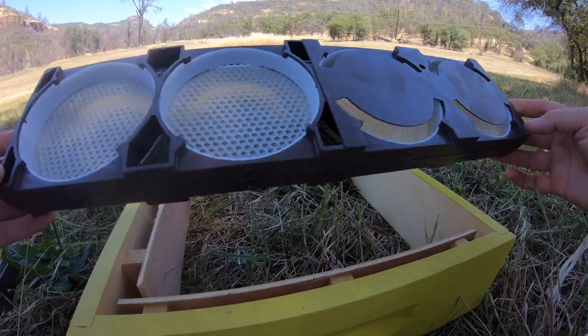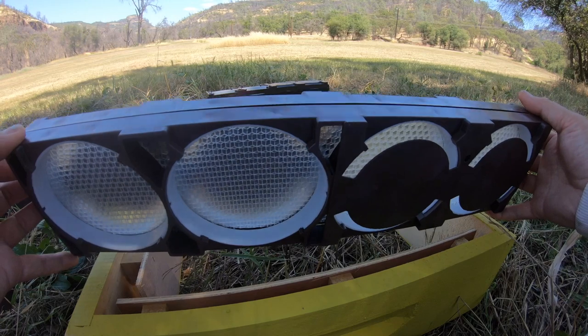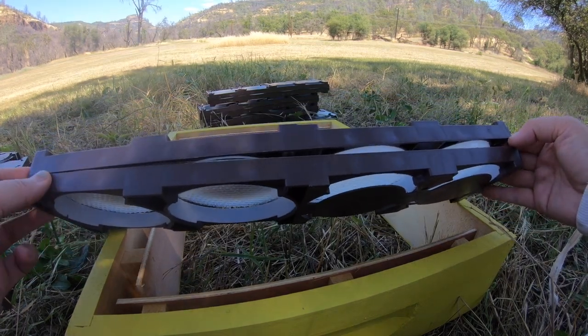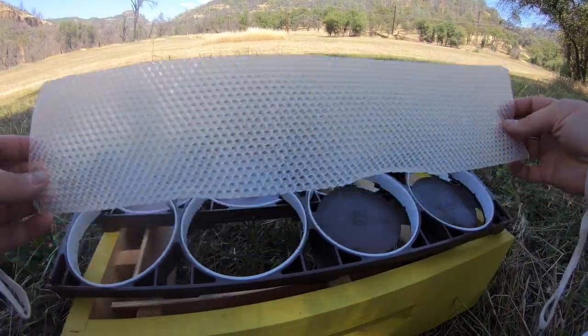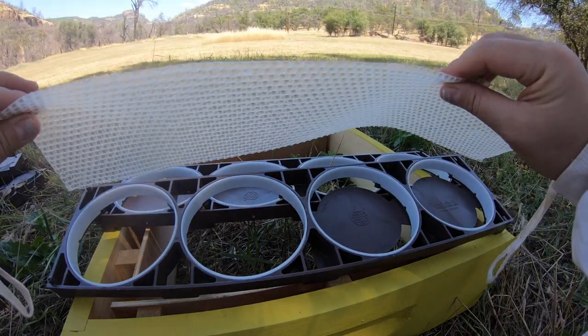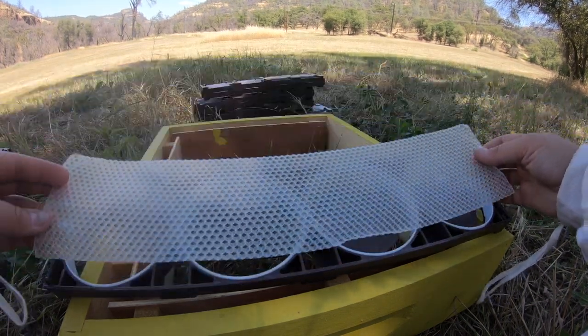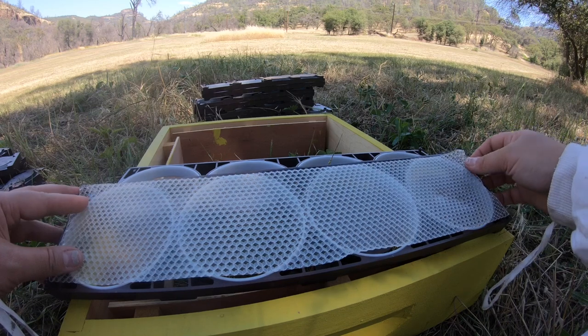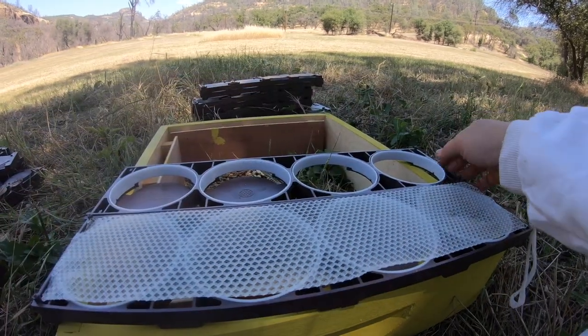This morning I pulled the frames out and put some foundation in them, which is very simple. I'm going to show you what that process is like. Here's one of the frames — this is a four-piece Ross round frame and it snaps together. It has little teeth in each of the four corners, and it just snaps in.